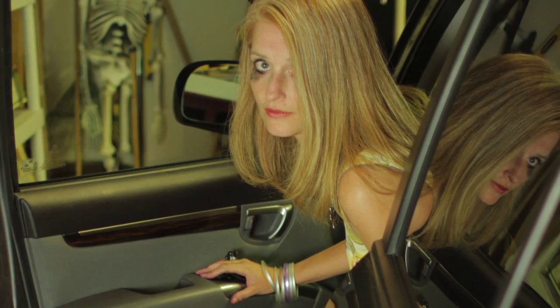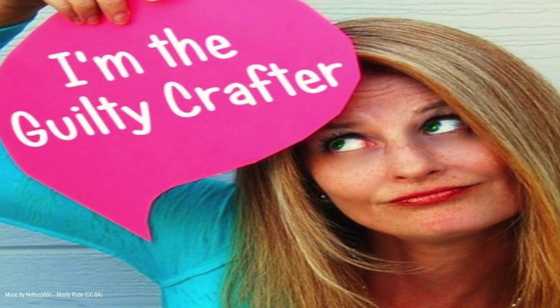On this episode of the Guilty Crafter, I'm going to show you how you can take an old dress and turn it into an apron. I'm Angela Daniels and I'm driven by guilt. I feel guilty when I'm not crafting, I feel guilty when I am crafting, I feel guilty when I buy stuff for crafting and I feel guilty when I don't use what I buy. That's why I'm the Guilty Crafter.